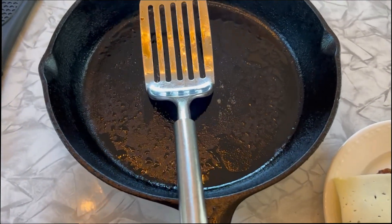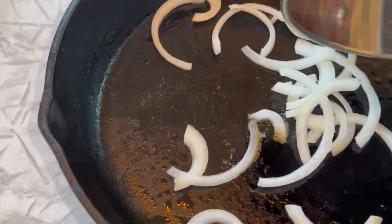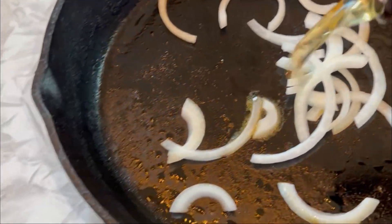Now we're going to add our beer and onions — just a splash of beer — and get that reduced down so the onions are nice and soft. I'm going to go ahead and get our hot pepper jelly and put it on the bottom of the bun for this burger. The buns have already been toasted, so it'll be good to go.